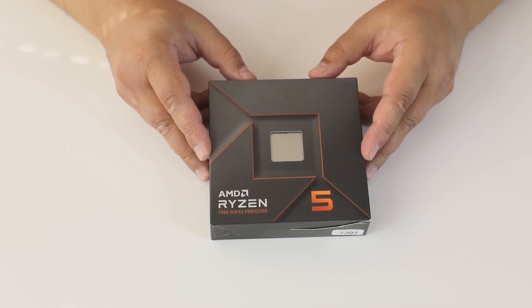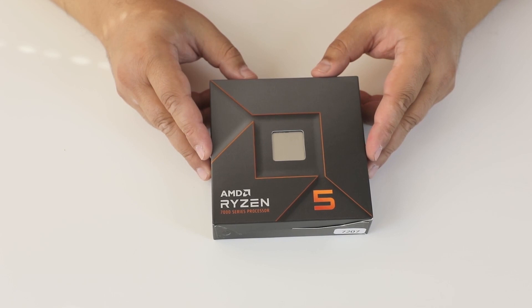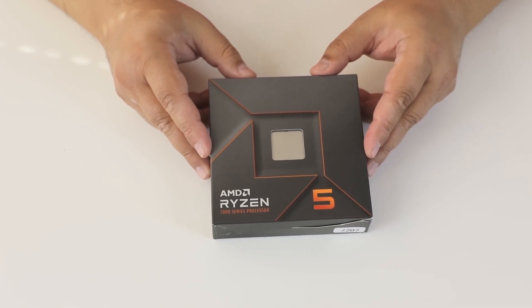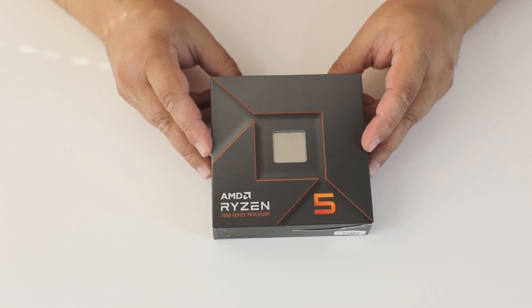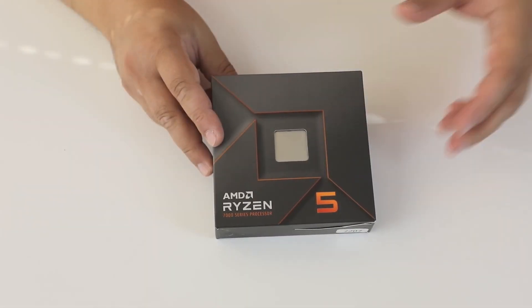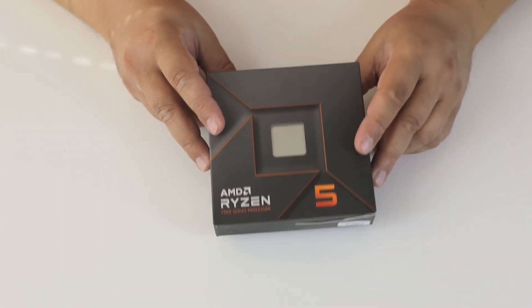Hi guys! Another unboxing — Ryzen 5 7600X, the new model from AMD for socket AM5. It supports DDR5 memory, maximum 5.3 GHz boost clock and 4.7 GHz base clock. Let's see what's inside.